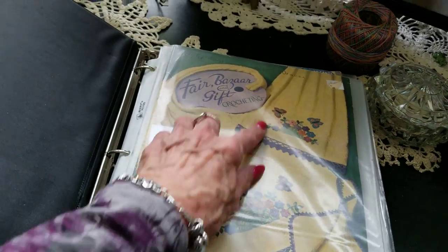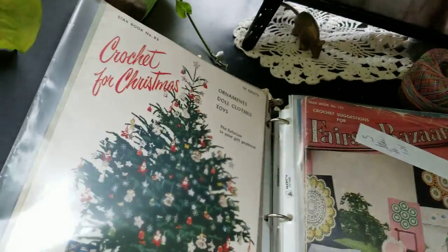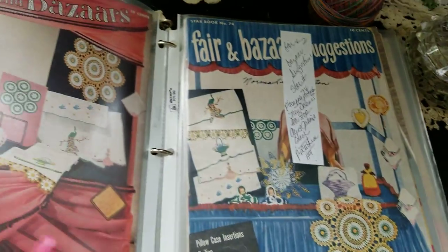This one is more edgings and stuff for towels — people don't really do this stuff so much now. Fairs and bazaars.